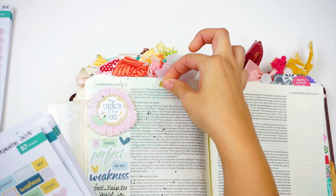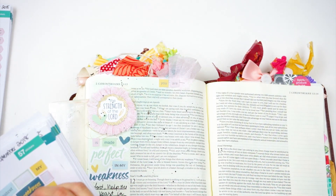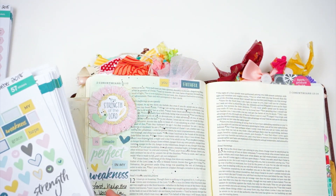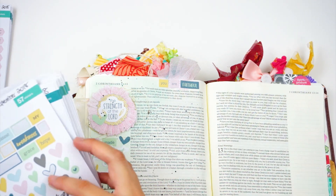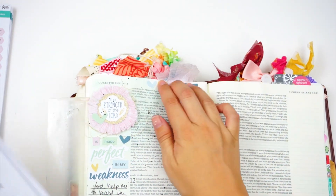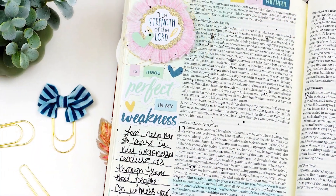I used some of the WordFuddy stickers to spell out 'you are faithful' and added one of the little wonky hearts. I love that the wonky hearts this month are a little more wonky and different from past months — they all have kind of a different style to them. There's the tab, and that is it for the page today.